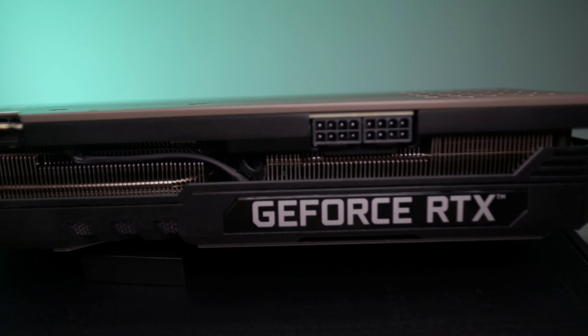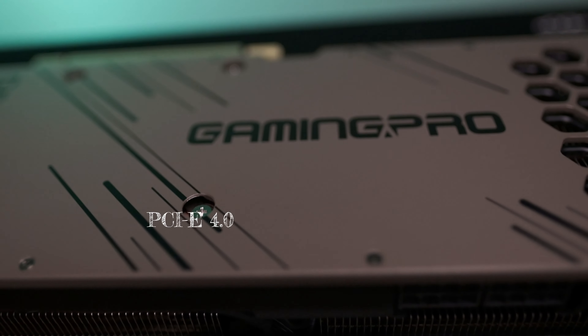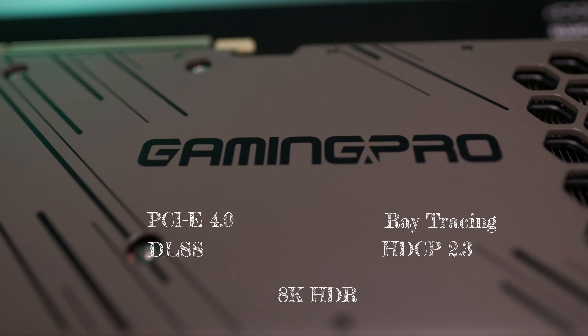If that's not enough, the 3090 also supports NVLink so you can install two of them at the same time — that'll be one expensively powerful rig. The NVIDIA 3000 series also runs over PCIe Gen 4, with other features including DLSS, improved ray tracing, HDCP 2.3, and up to 8K display resolution. For the full review, make sure to check out our other video where we compare it to a 2080 Super and also the 3080.